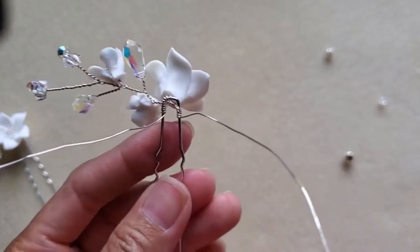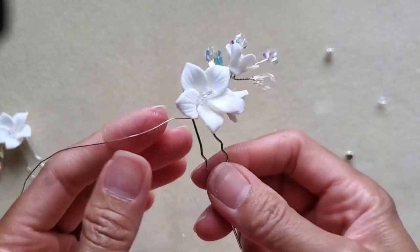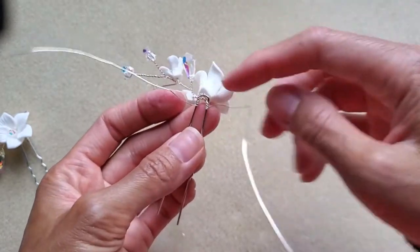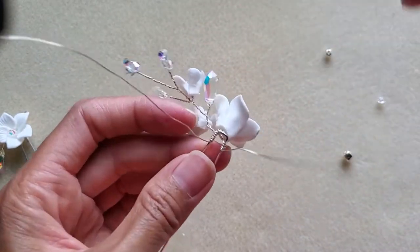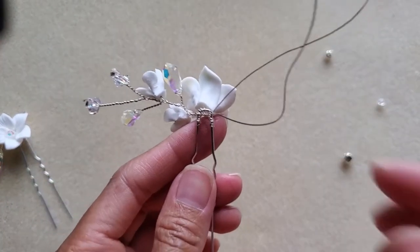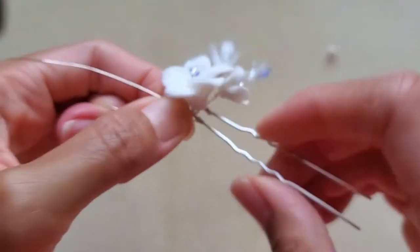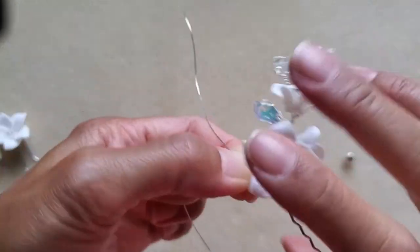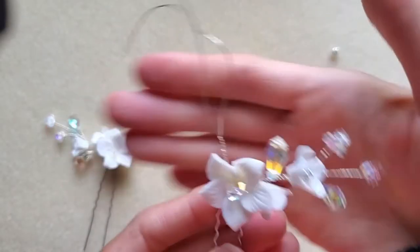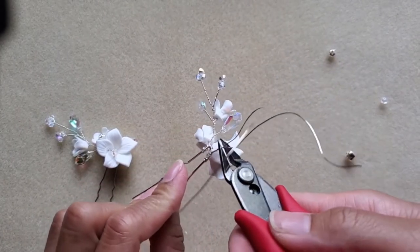Now on the back it looks like this. Some people would cut the wire here, but I like to hide the sharp edges. I bring the two wires together, wrapping them back and having them meet over the corner. Once they meet, hold both wires and twist them together. Trim the wire to a good length.